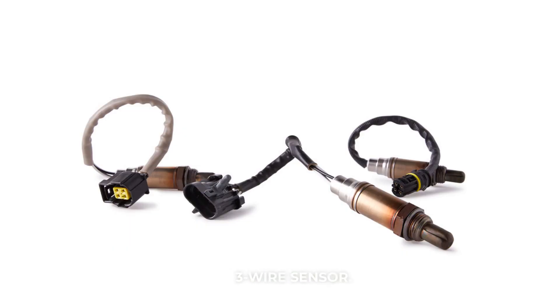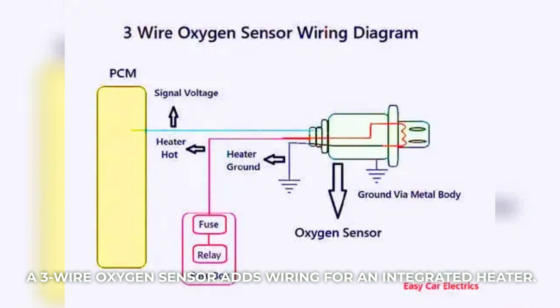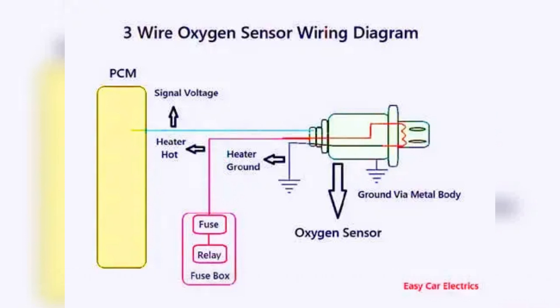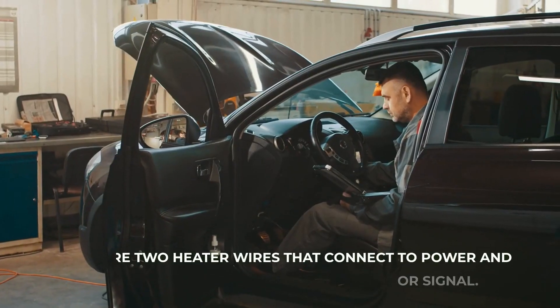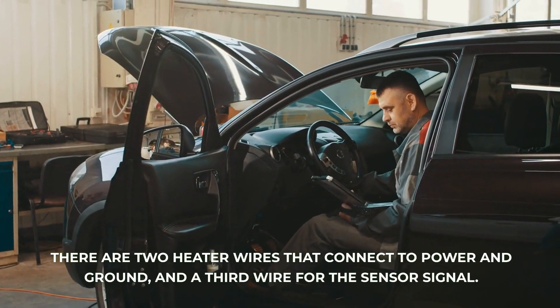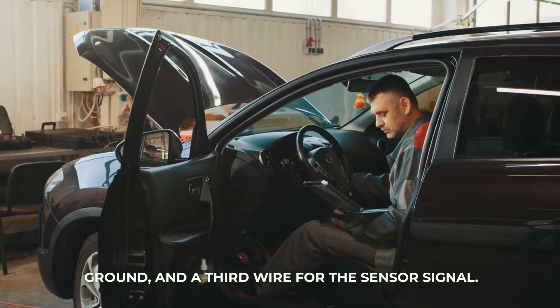Three-wire sensor: a three-wire oxygen sensor adds wiring for an integrated heater. The heater helps the sensor reach operating temperature faster. There are two heater wires that connect to power and ground, and a third wire for the sensor signal.